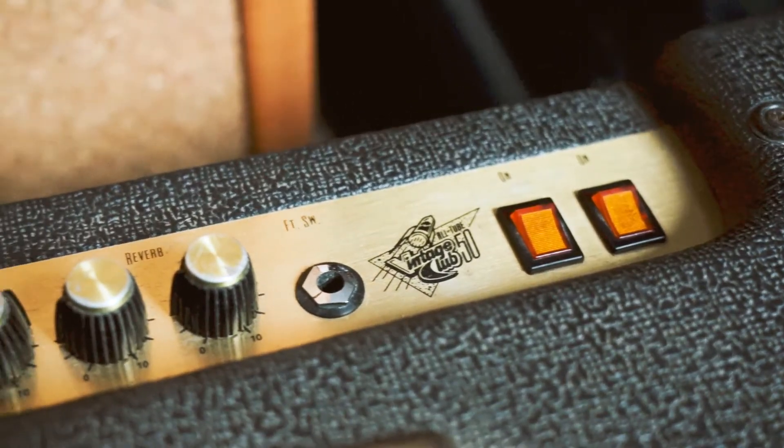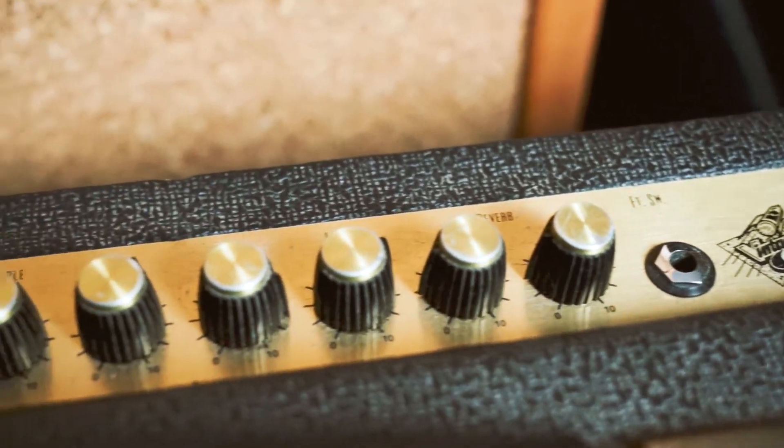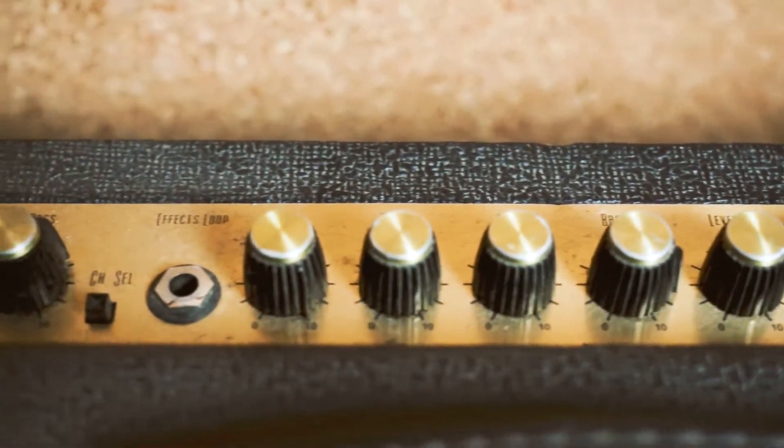Swapping some preamp tubes in your tube amp can help if your amp has way too much gain or that angry bee's nest distortion. I have one such amp right here, the Crate Vintage Club 50. I'm going to see if a 12AT7 or a 12AU7 in the V1 or V2 positions of this amp can help to defizz the overdrive or take the distortion down a few notches compared to the 12AX7 that comes stock with these amps.